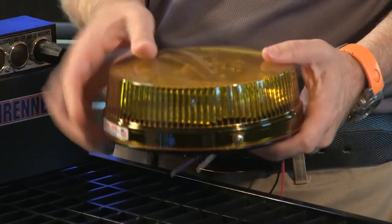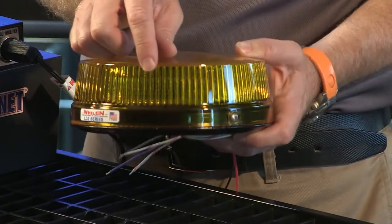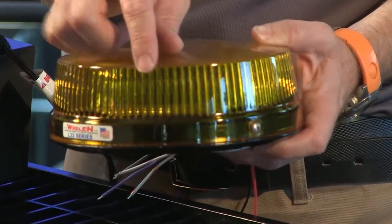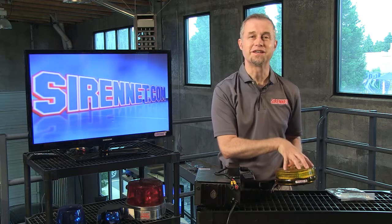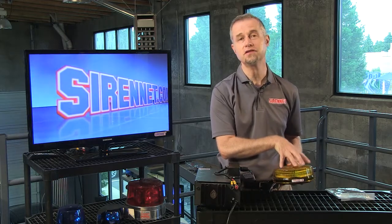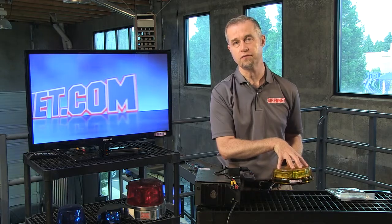It has super diodes in here — you can actually see the diodes if we get the camera to zoom in. I'm trying to angle it so you can actually see the diodes in there. Even with the diffuser, it's too diffused. So basically, take my word for it, there are super diodes in here, and those diodes in turn will give out the amount of light that you need with this product.